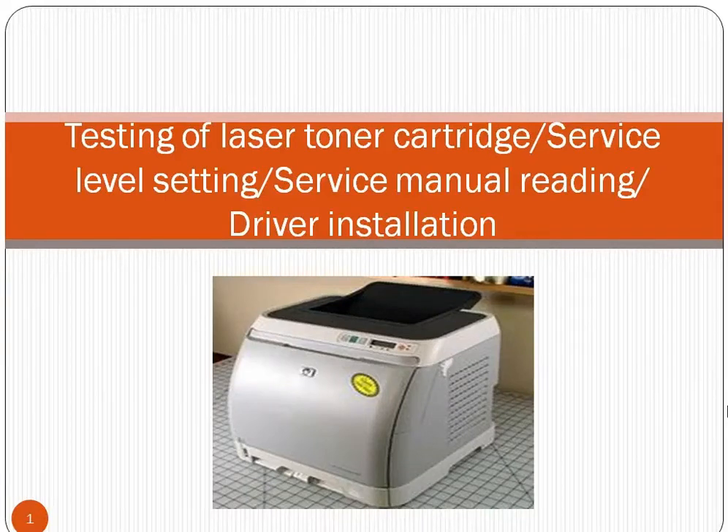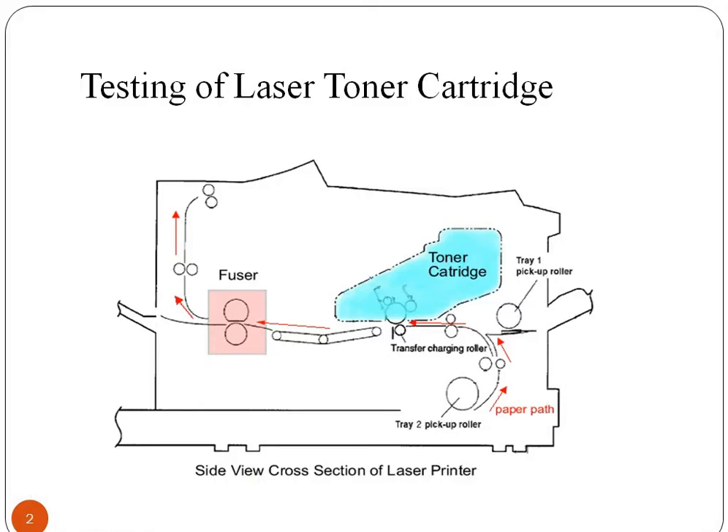In this lecture we are going to study laser toner cartridge testing procedure, service level setting, service manual reading, driver installation procedure for repairing and maintaining a printer. Let us begin with understanding the different components of a printer and their uses.